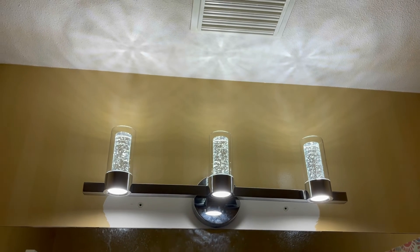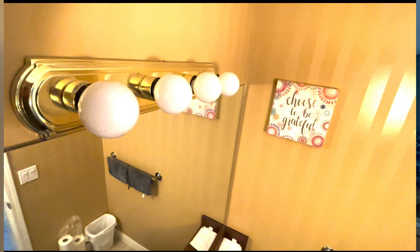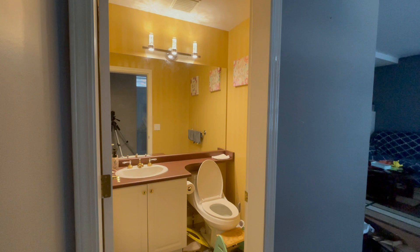Oh yeah, looks much better. Here's how the final product looks installed in the bathroom. Here's a quick comparison — before and after. Looks good, very happy with it.